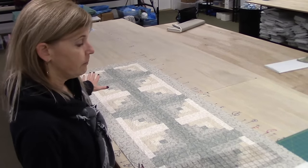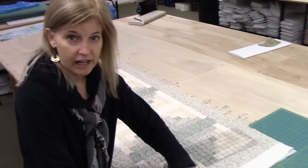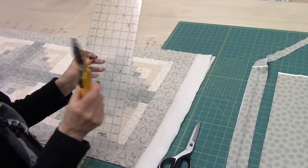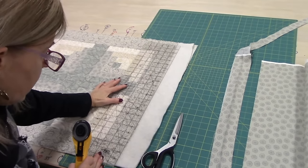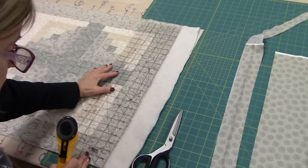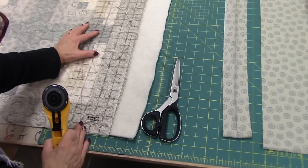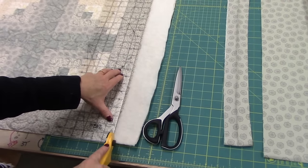After you have your quilt done, you need to trim off your excess batting and backing. So I use my cutting blade and the clear ruler. I'm going to line this up just about on the edge here, and you can see the edge of my quilt is not perfectly straight, but I'm going to make it straight when I cut it here.